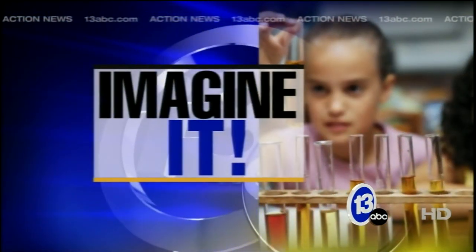It is now 9:49 on this Saturday morning — time to have a little bit of fun. Carl Nelson is here from Imagination Station. Time for Imagine It, and time for my safety goggles. Absolutely.